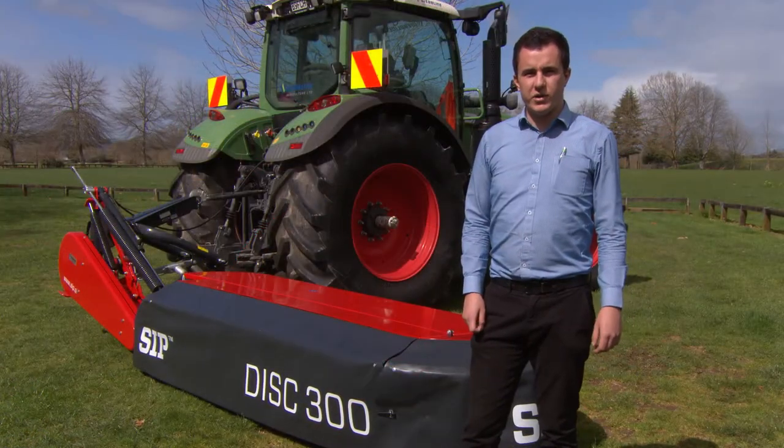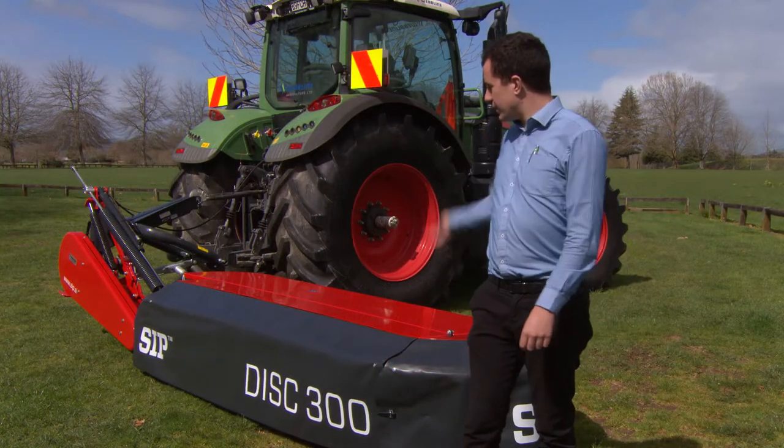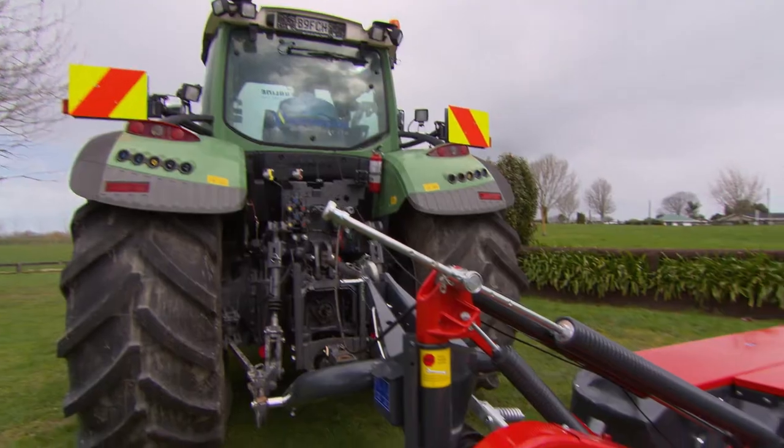Hello, I'm Jerry from Webline Agriculture, and what I've got here today is the SRP ALP 300 disc mower. Let's check out some of its features.